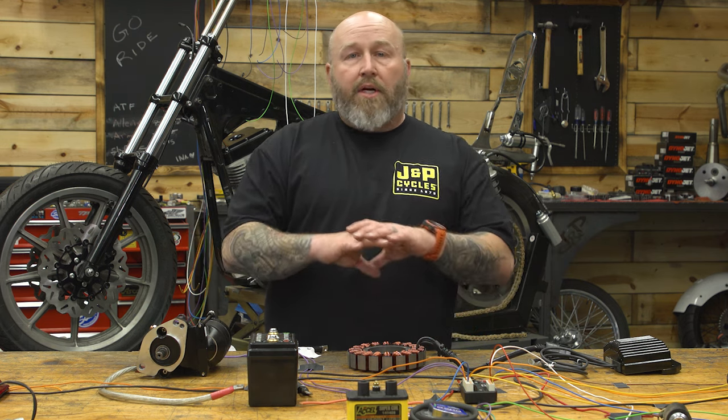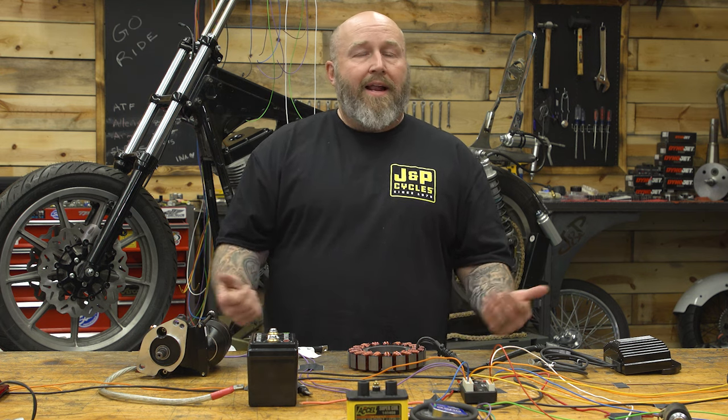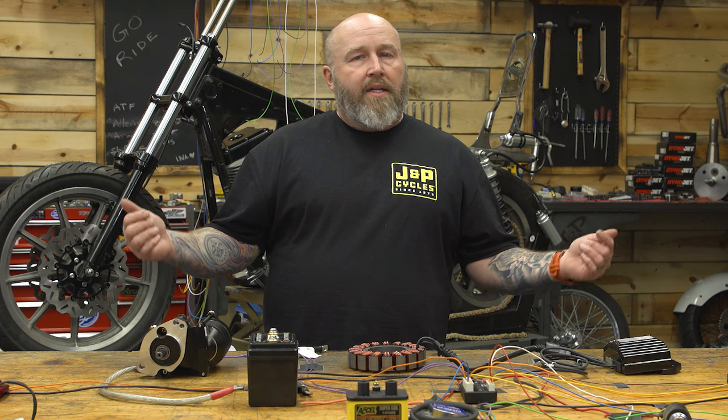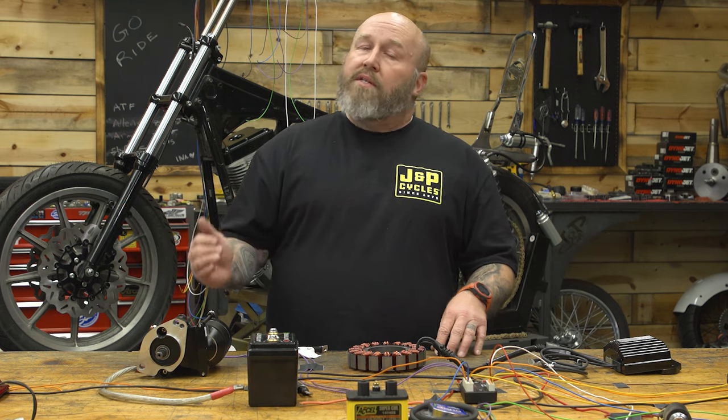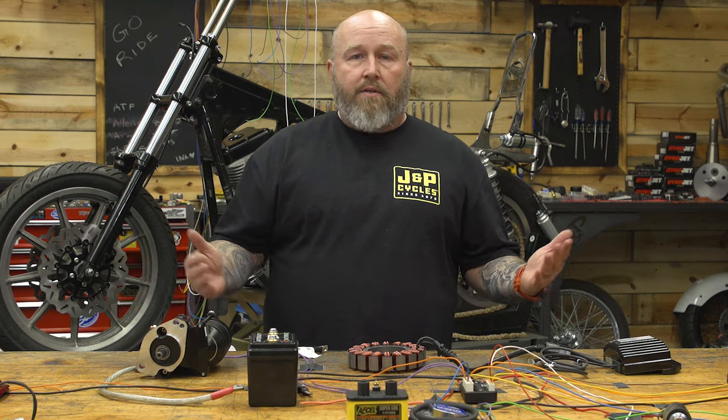All you're going to need is a bunch of wire, an M-Unit, some wire strippers, and I like to have a soldering iron around to get some clean connections wherever I need them. You don't need a soldering iron to hook things to the M-Unit, but you may need it if you're tapping into other wires.